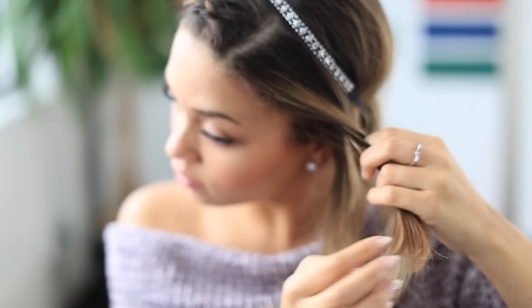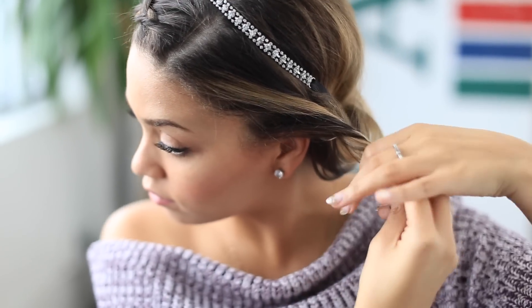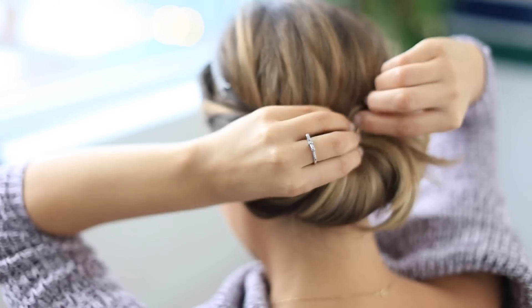Now for the other side, I like to keep it simple. I gently twist the hair towards the back of my head and tuck it into the other side of the bun. And of course, secure any loose layers with a bobby pin. The struggle with short layered hair is real, guys.